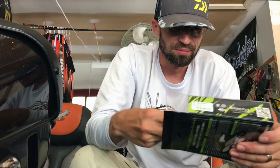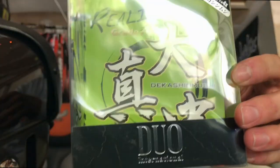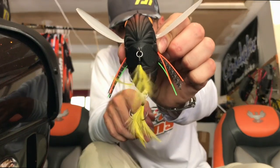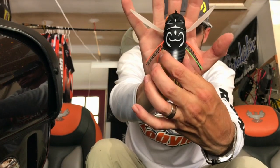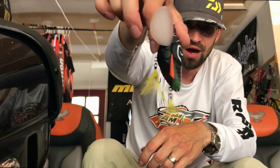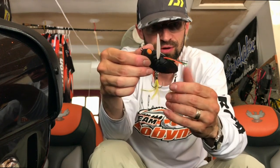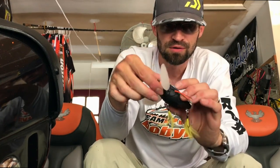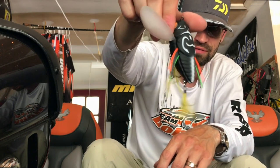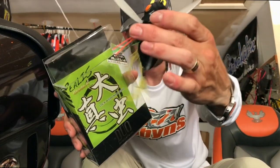The big giant bait you might have seen on Facebook from Duel Realis - this thing looks like a rat, it's huge. It's the new Deca Shin Mushi. It's two and a half ounces, enormous. I've got the normal Shin Mushis and they're much smaller. Lake of the Ozarks coming up this fall - instead of throwing a buzz bait or a plopper, I'm gonna toss this on my 735 or 736. It's 32 and a half grams, 75 millimeters long.